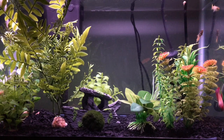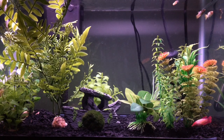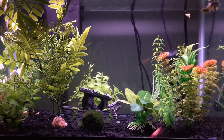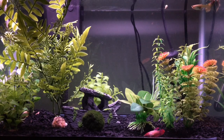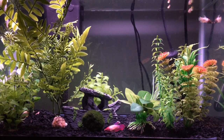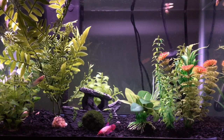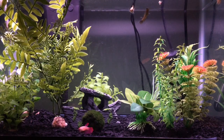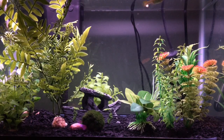Hey there little sharks, it is the inflatable sea lion here, and it has been so long since my last fish updates video. I just wanted to start this off with a little outline of what we're going to discuss: first my apology, then the changes — what fish we have in this tank, who passed away.